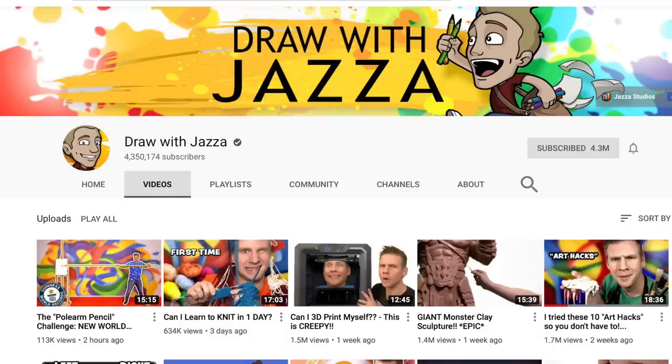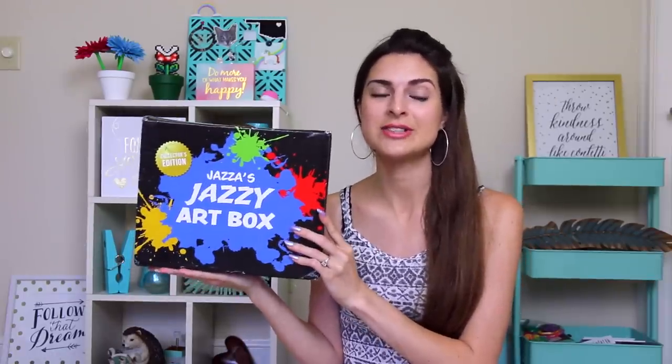Jazza's really awesome. If you don't know who he is — I don't know how you wouldn't — I will link his channel below. Draw With Jazza. He does a lot of fun art videos and he's super talented. I've been watching him for a couple years. I actually met him at VidCon last year.